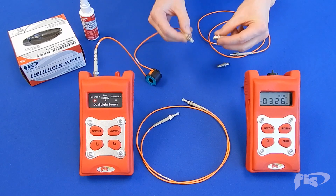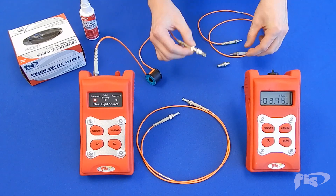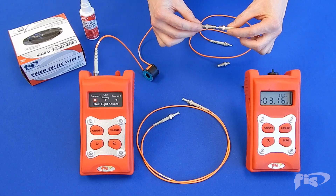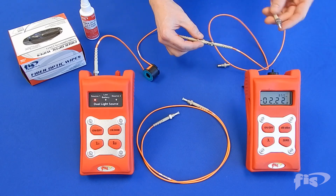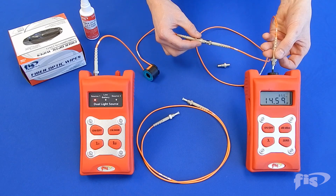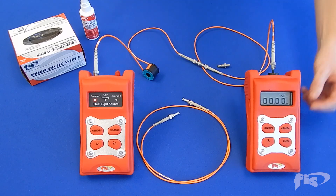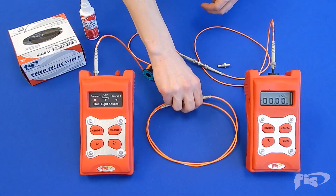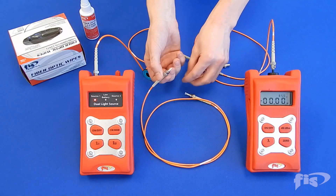For a two-cord reference test, attach a connector adapter to the reference cord with the mandrel wrap and connect one end to the second reference cord. Insert the other end into the power meter. Zero out the power meter. You are now ready to get a loss reading for the entire test cord in one reading.